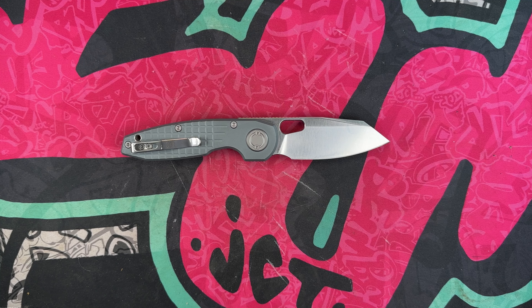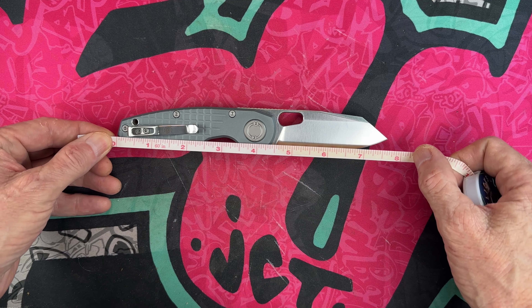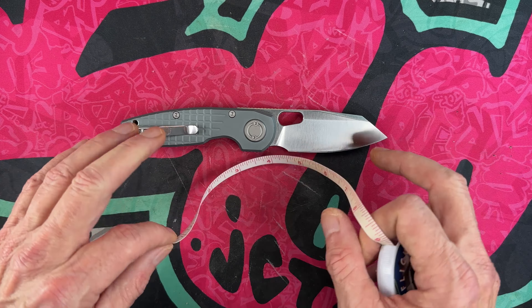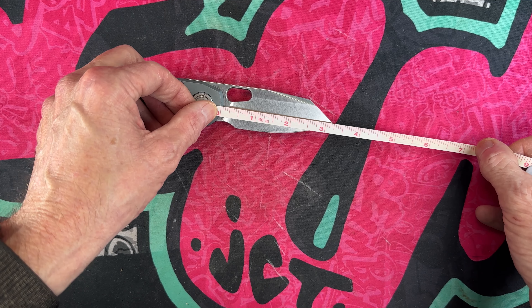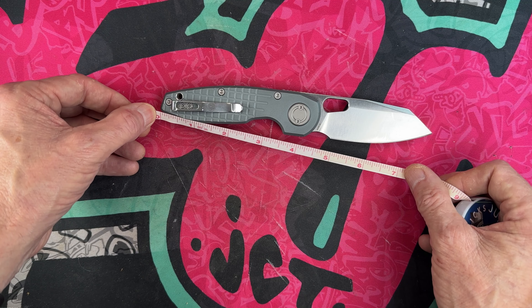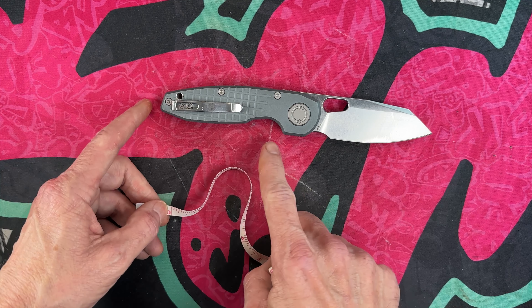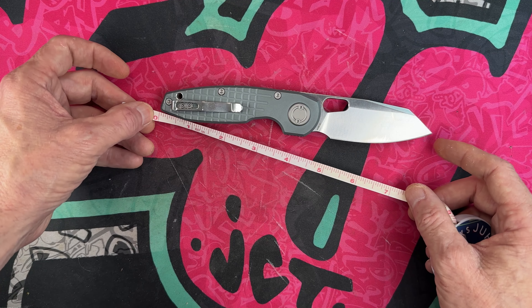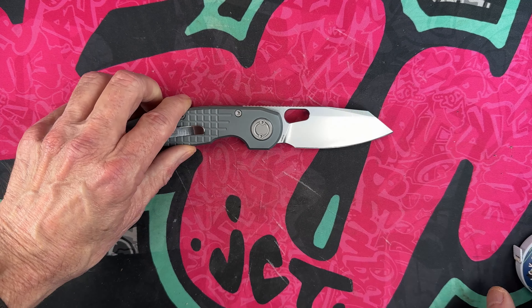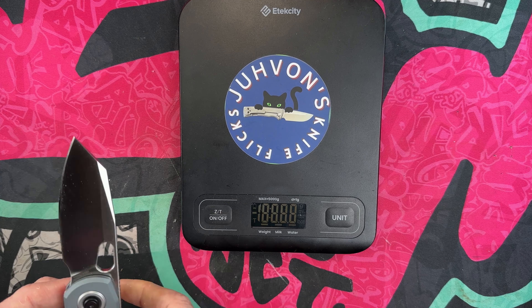It's been a while since I've had a Vosteed — the last one I really liked was the Dachshund, a bar lock. I really want to try one of their top locks. This comes in at right at seven and three-quarter inches overall. It has a three and a quarter inch blade with exactly a three-inch cutting edge. The handle is four and a quarter inches. Grip to the inside is three and a half inches, and if you're using the finger choil like me, you've got right at five inches from the choil to the back of the handle.